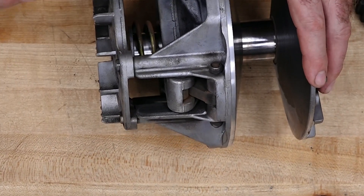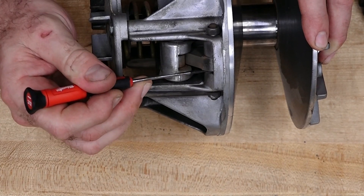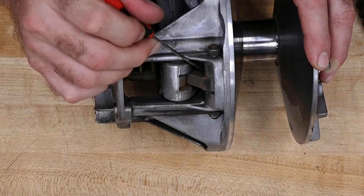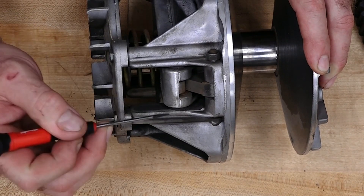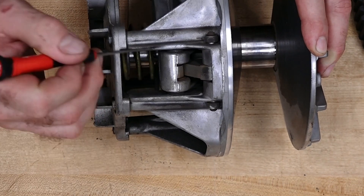Now of course this has a spring in it and I doubt you'd be able to compress it. But what you want to look for is to see if there's any side-by-side play, or if you can move that weight around a little too easily in here. Same thing for this. And you also want to check the buttons on either side. If they're completely worn out and you've got metal on metal, well then you're done.